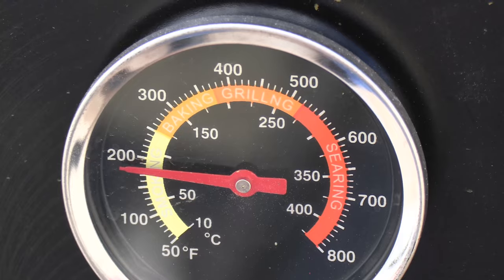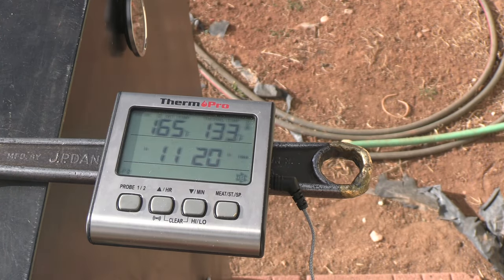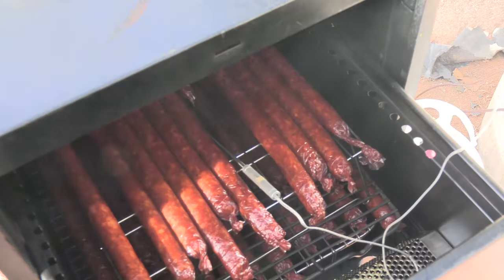I'm smoking this at about 180 degrees, and we want the internal temperature of the meat to get to 165. Right now we're at 133, so it's going along just about right. We've been out here about two and a half, three hours. As soon as that gets to 165 degrees, I'll be pulling that off.